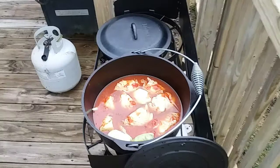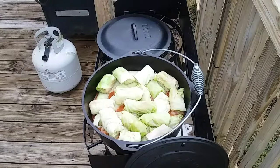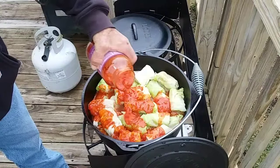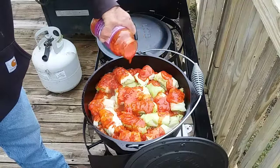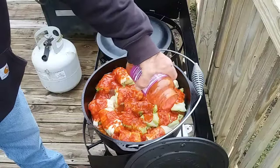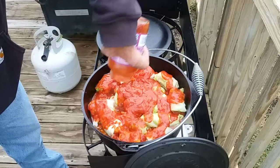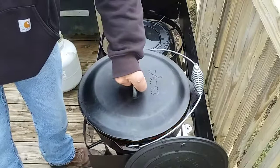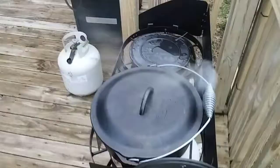All right, I got all 30 of those in there. Now I'm going to take my second jar and cover all these rolls. I'm going to put the lid on and let this simmer for one hour. I'm not even going to open it or check it until an hour, and then I'll open one up and see if they're done.